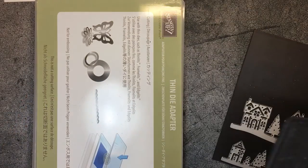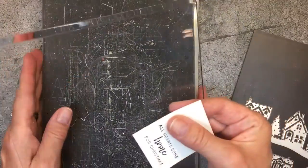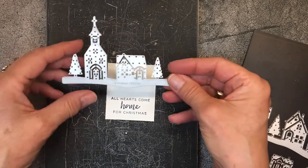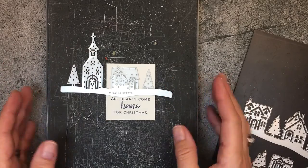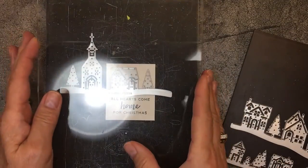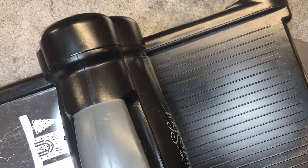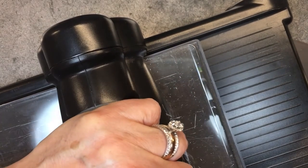I'm going to show you how cool this is. Same sandwich: I have the Big Shot platform, the thin die adapter, and my precision base plate — which I think is really critical for really detailed dies like this. I'm just going to layer this on and center it. I centered the sentiment, so I'm actually centering the house and the tree over the sentiment, which is centered on the two-inch width. I'll run it through my Big Shot — I'm going to run it through and bring it back, then run it through again.